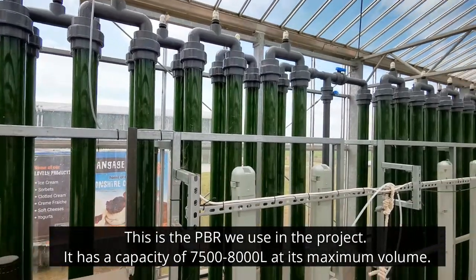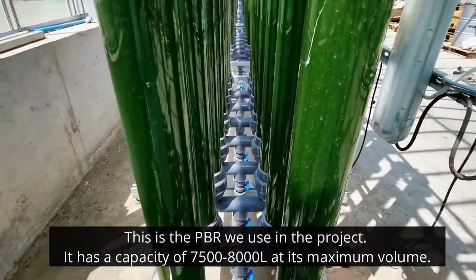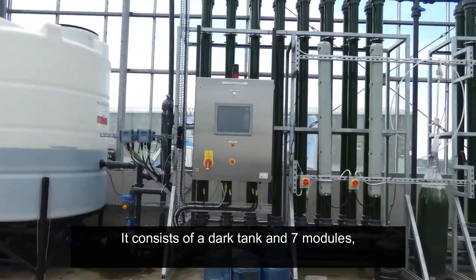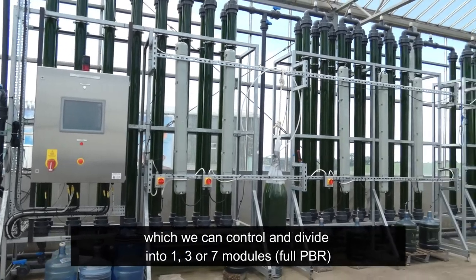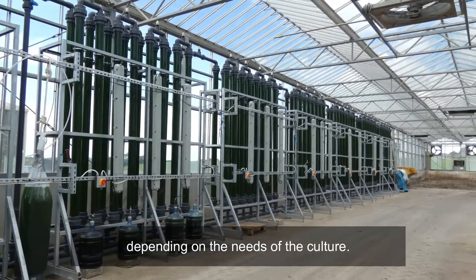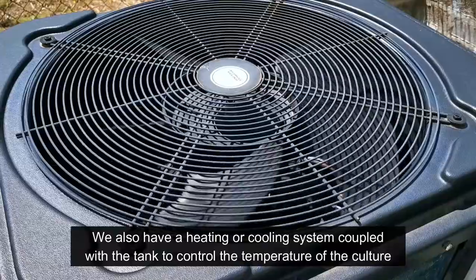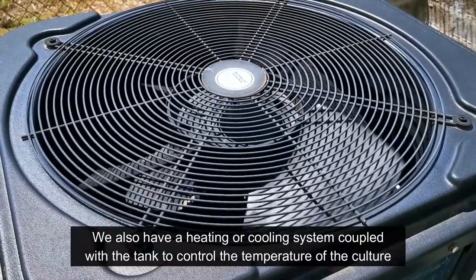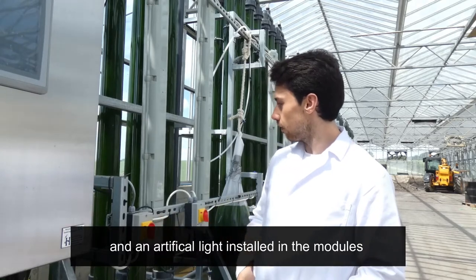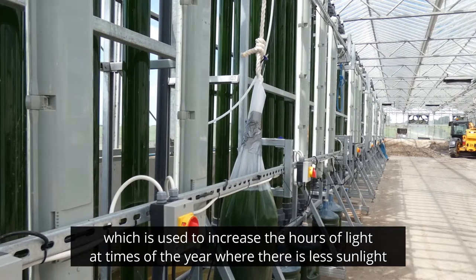This is the PBR we use in the project. It has a capacity of 750 to 800 liters at its maximum volume. It consists of a dark tank and 7 modules, which we can control and divide into 1, 3, or 7 modules — that is considered full PBR — depending on the needs of the culture. We also have a heating-cooling system coupled with the tank to control the temperature of the culture. Finally, the PBR has artificial light installed in the modules, which is used to increase the hours of light at times of the year when there is less sunlight, such as winter.